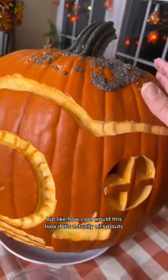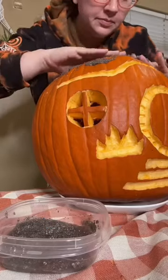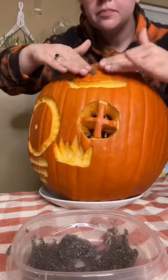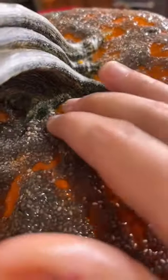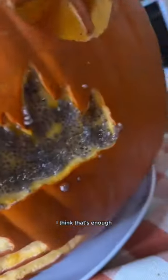This is way more difficult than I thought it was going to be. I'm going to try to put some here where I picture the grass being. I think that's enough.